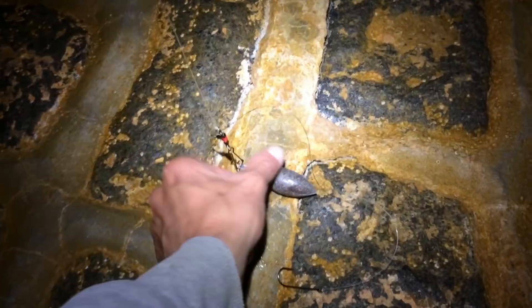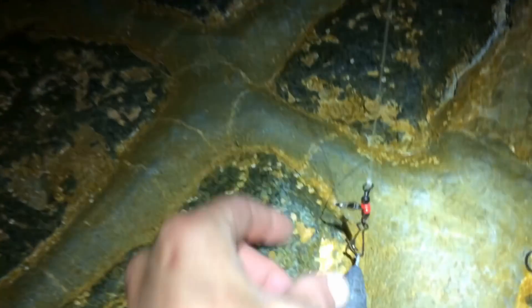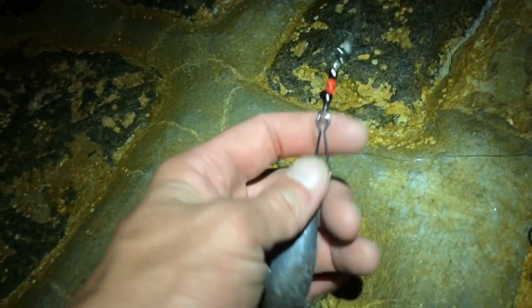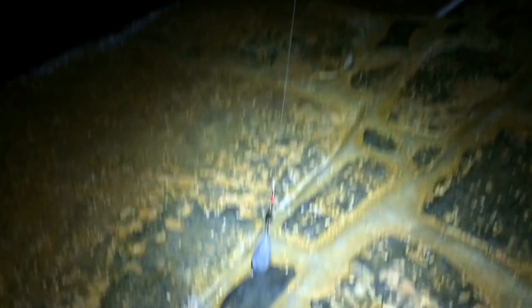Just getting set up now. What we're using today is flapper rigs — I'll do a video to show these maybe in a couple of weeks. So what we've got is a freeway swivel down to a second freeway, and on the bottom loop there's a clip for your weight. We have one snood at the bottom which will lay flat on the seabed, and further up a second one. Size 3.0 or 2.0 hooks because we're not after the small fish today, and that's the same on every rod.